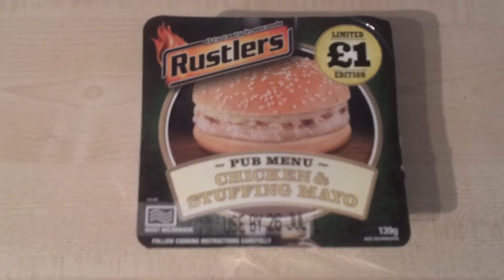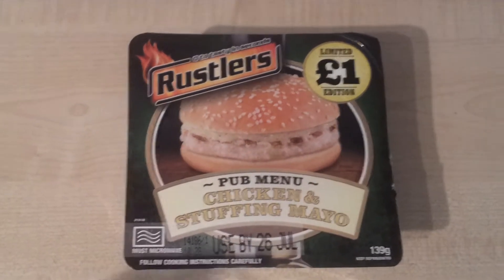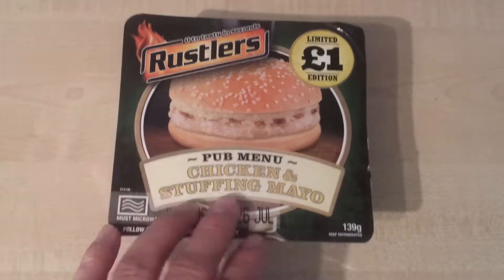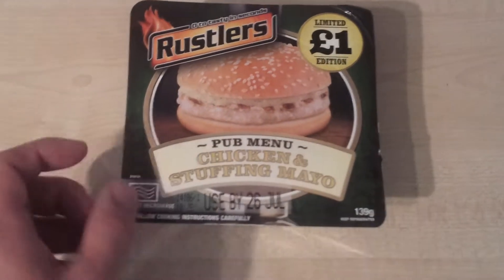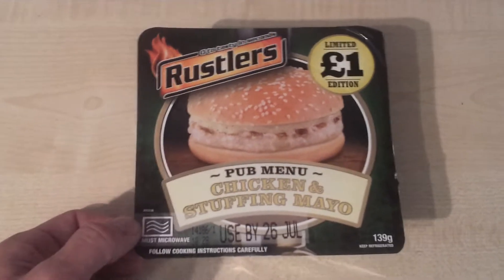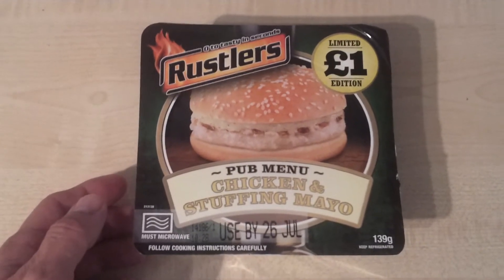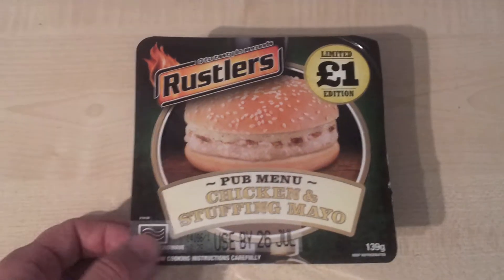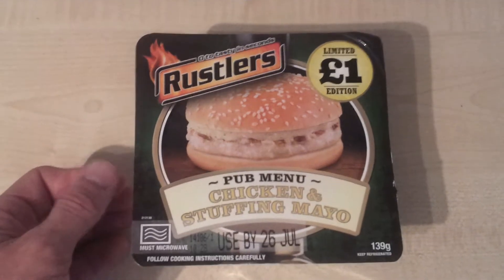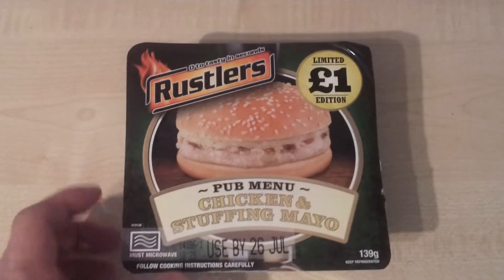This is the second item I found. I found this in the co-op on the same day — limited edition, one pound, as you can see in the corner. This one is 139 grams, which is a little bit interesting because I think the other one was 133, and the chicken ones are normally smaller than the beef ones. I'm thinking maybe the sauce on this isn't going to be as generous, because I always think chicken costs a little bit more to manufacture.